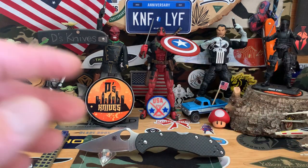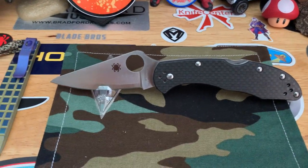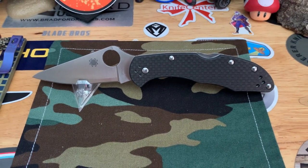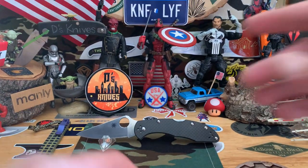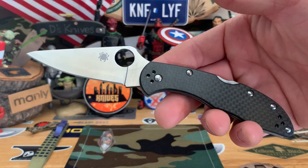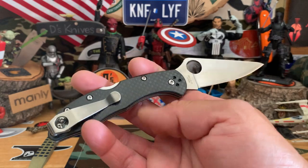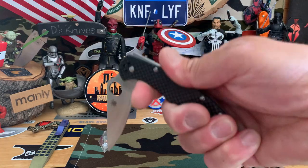Just going to do a little show and tell — show you the carbon fiber knives I have in my collection and go from there. That's the Delica carbon fiber. Pretty nice. That's the backside. Just an overall good EDC. That's the Delica carbon fiber.